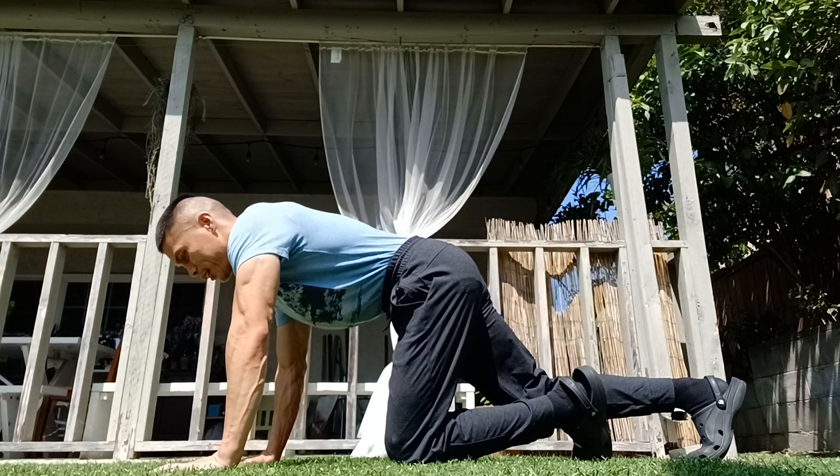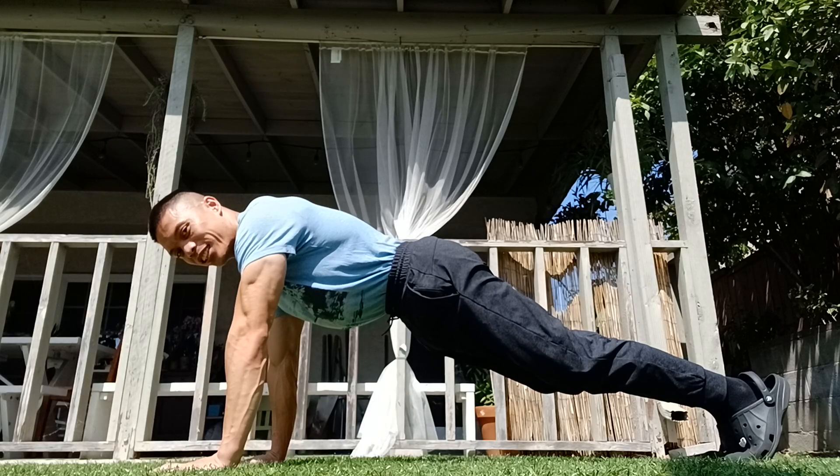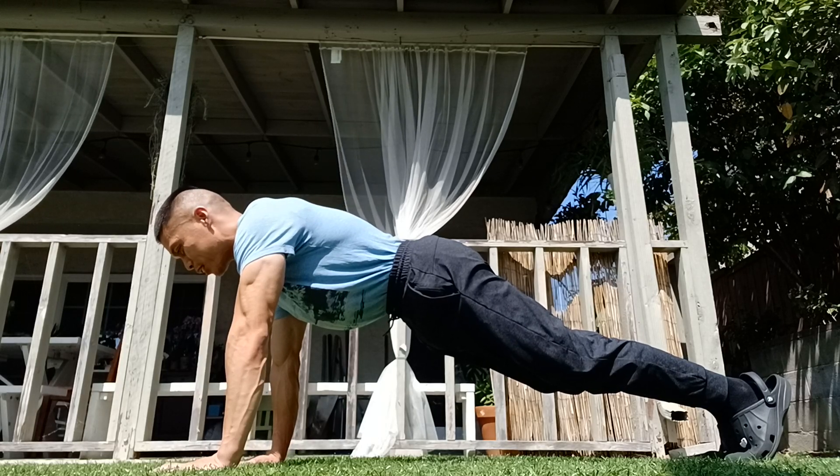Side view. Here's how it looks. You should have a straight line with your body and legs. You should be able to hold this for four minutes.